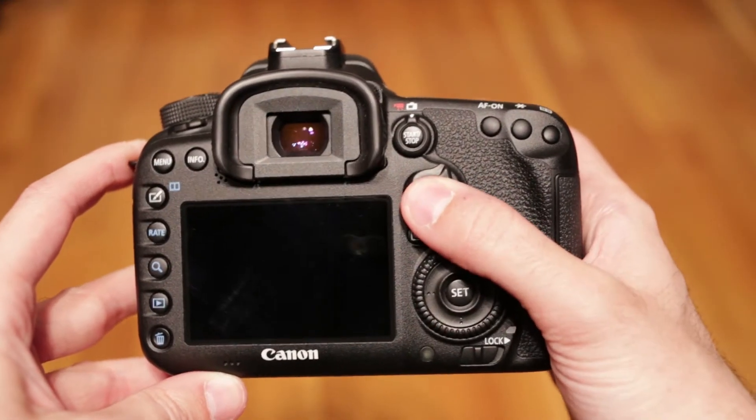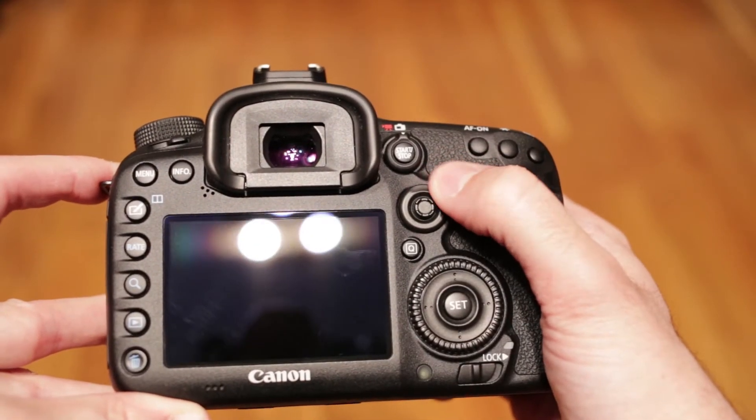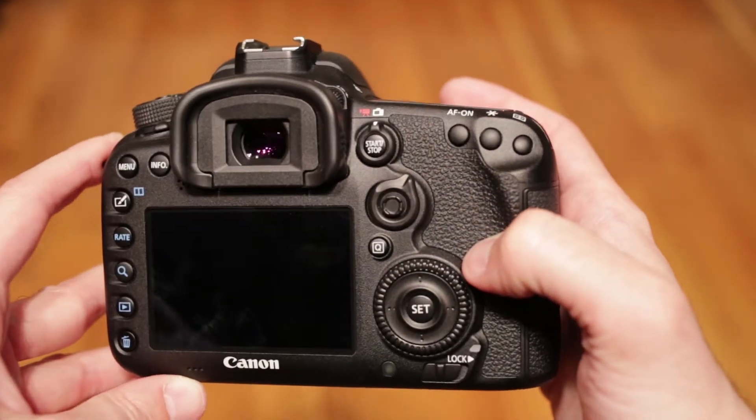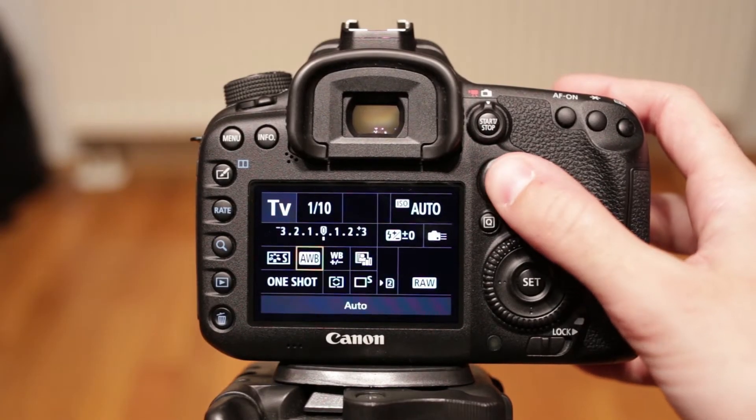It also has a small joystick used primarily for direct focus point changes. New is the lever around it, which allows fast browsing through autofocus point patterns. The quick menu is, well, quick — nothing new to see here.